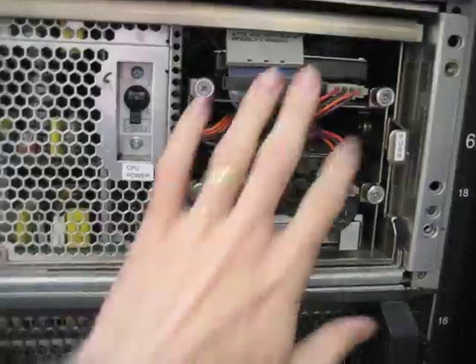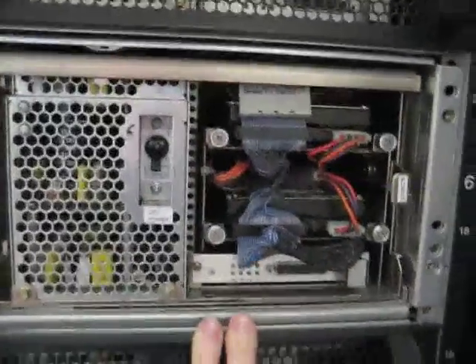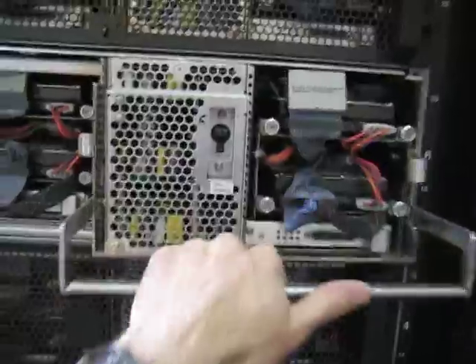If we pop off one of these panels here, we can see an example node. Again: power supply, two SCSI disks. Each of these happens to be 18.2 GB. We can pop the units out here. Let's get a close-up, because these things are bloody heavy and I don't want to drop it. Inside the shelf, we can see the processor node itself.